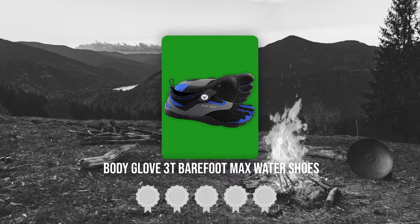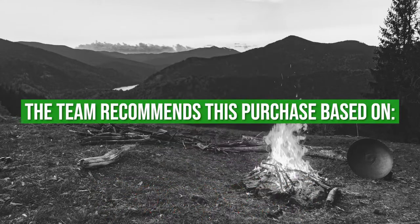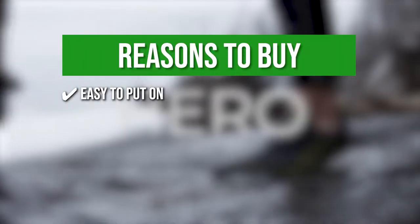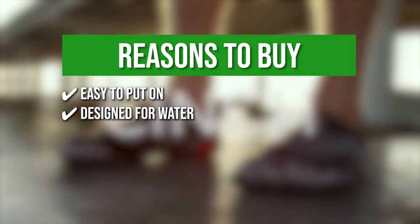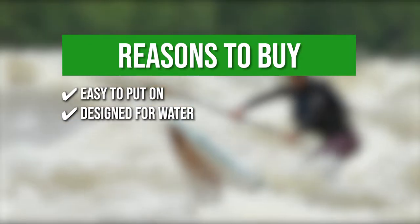TrustedShoppingGuide.com has awarded the Body Glove 3T Barefoot Max Water Shoes a 5-badge rating. The team recommends this purchase based on easy to put on — the adjustable shock lace system is paired with a hook and loop strap for a convenient snug fit. Designed for water, the ultra-grip outsoles and flexible breathable material is perfect for fishing, kayaking, paddleboarding, and exploring near waters.